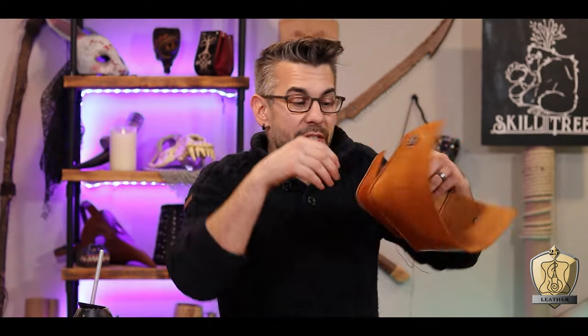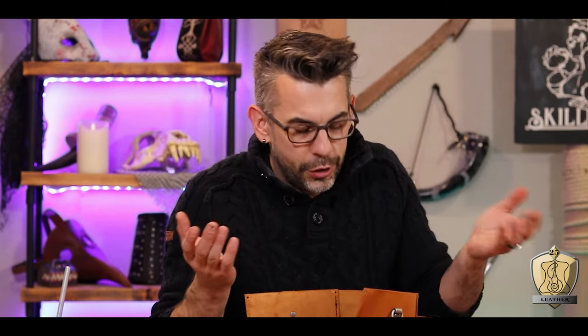You know how sometimes you think something's going to be really hard but it actually turns out to be super easy? This is not that. This is super hard. Normally when you have two pieces to sew together, you have the holes match up and run the needle through both and back through the other way. The problem here is the holes don't line up because it's folding in on itself and the area is too small to fit my hands. So I have to go one hole at a time — four separate holes all in a really tight space. Doable? Sure. Pain in the ass? 100%. Wolf, you're lucky I love you.